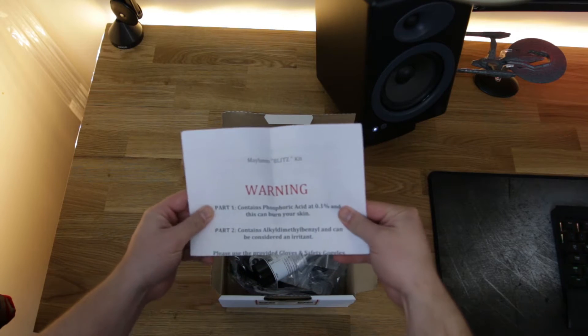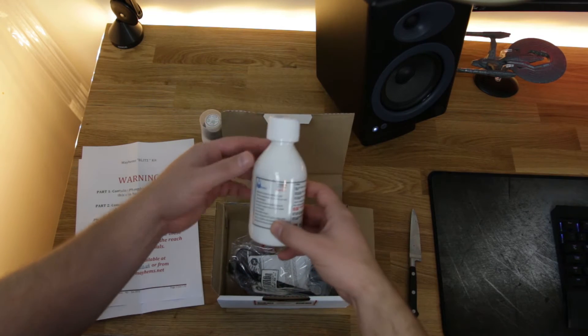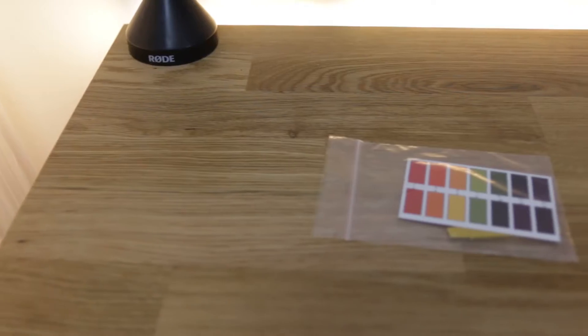So this kit's definitely not for the faint-hearted guys. First thing you see on the instructions is WARNING! This thing's got nasty chemicals in it - it's got phosphoric acid at 0.1% and it's got four packs of non-latex gloves, so if you spill some on these gloves the best thing to do is take them off, chuck them away and put another set on. You've also got your self-prepared safety goggles and litmus paper. I can't remember the last time I saw litmus paper - it feels very much like GCSE chemistry.